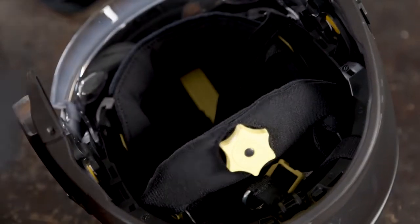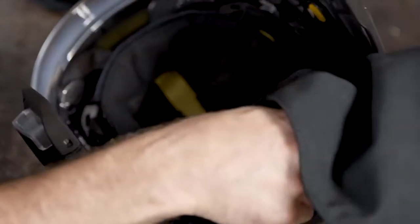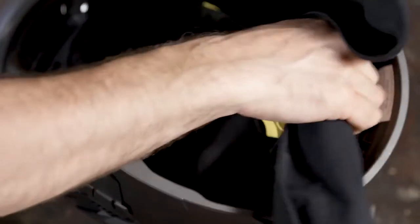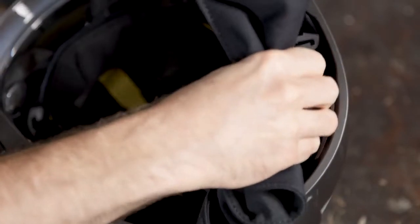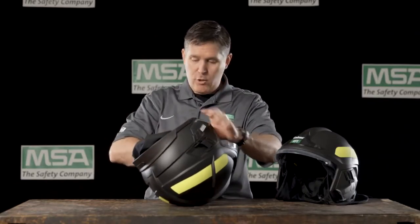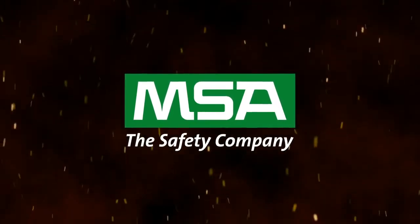With the earlap, insert the tab towards the rear of the helmet, and then the other tabs should walk themselves straight into the holes that they are designed to go into. Repeat steps on the other side, and you have replaced the soft goods in your MSA Cairns XF1 Fire Helmet.